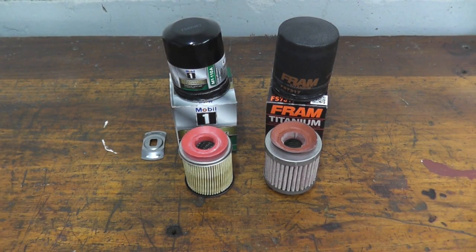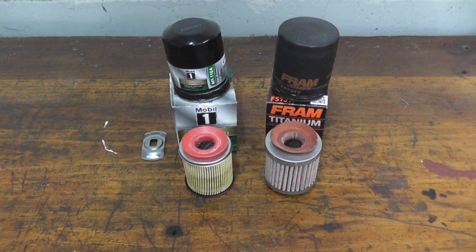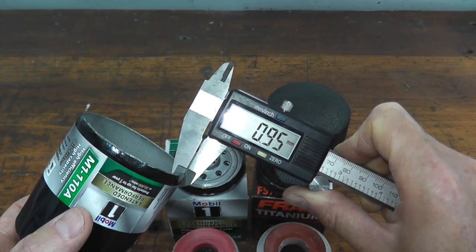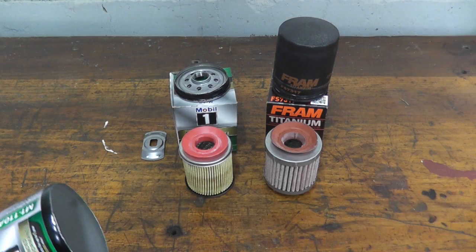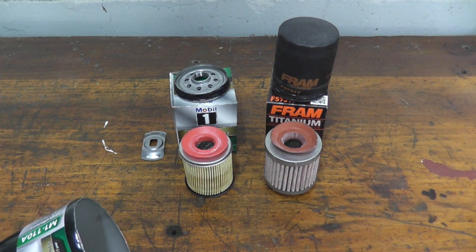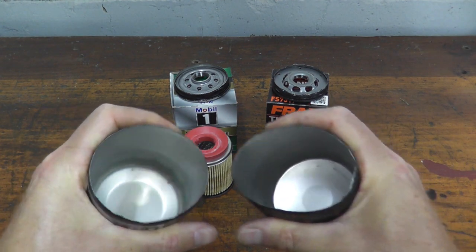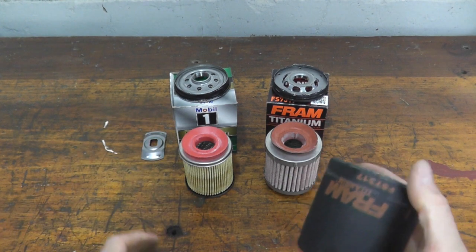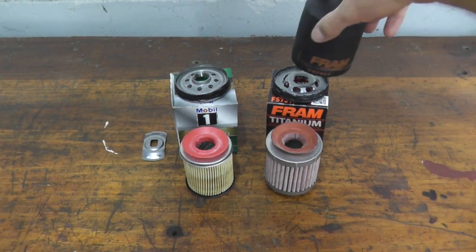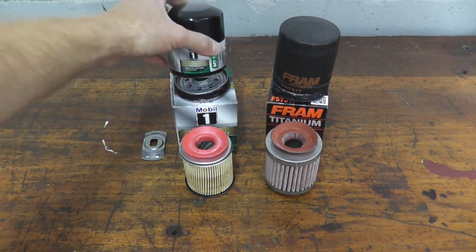Now with both filters cut open, here's the quick anatomy. The Mobil 1 canister measures 0.95 millimeters in thickness while the Fram is 0.75 millimeters. For everyday vehicles this really doesn't matter much, but it does make a difference if you're racing or off-roading. Even grabbing both canisters by hand, you can feel there's a lot more flexibility on the Fram side versus the Mobil 1.